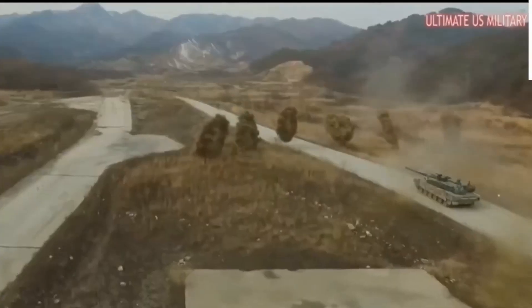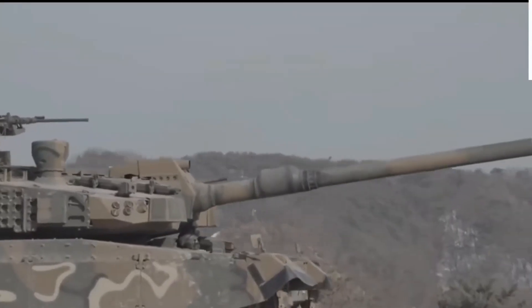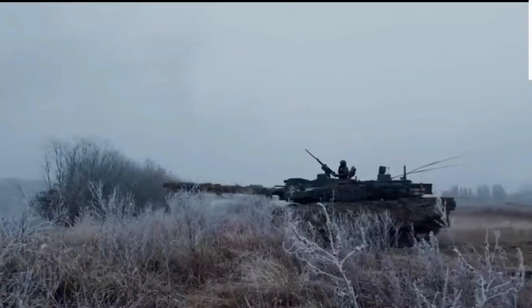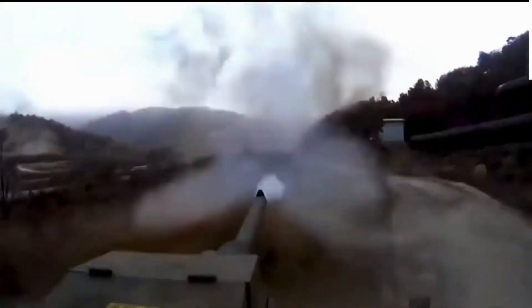The Leopard 2A7 retains the engine of its predecessor. It is powered by an MTU MB 873 Ka-501 turbocharged diesel developing 1,500 horsepower. This engine proved to be reliable and fuel efficient, though it is bulky by modern standards. This MBT is also fitted with an auxiliary power unit, which powers all systems when the main engine is turned off. Despite an increase in weight, the vehicle has improved mobility due to upgraded suspension components. Cross-country performance is similar to that of the 2A5 and 2A6 tanks.